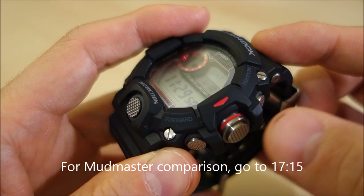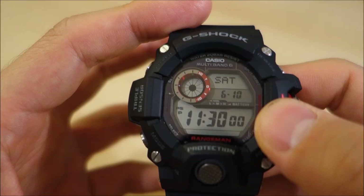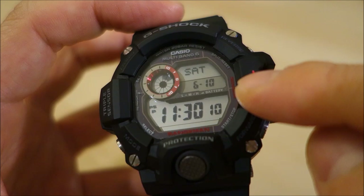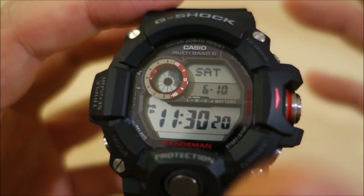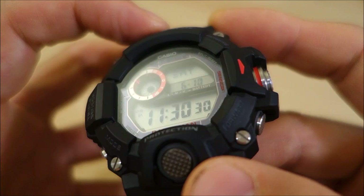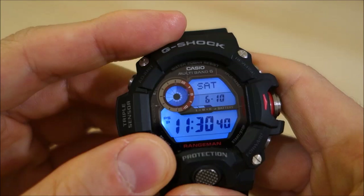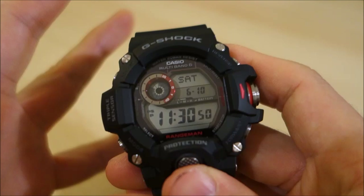Of course with just about all modern G-Shocks it's got 200 meter water rating. It's got a positive LCD display, not like some of the limited editions which have a negative display. I probably overall prefer the positive displays — I just find they're easier to read. Personally I find positive displays a little bit better for visibility and readability in various conditions. This one is not sapphire — it is mineral glass, so it's not the higher-end level of sapphire. The lighting is LED, and it's a pretty good LED. It looks almost like EL evenness in the lighting, but it is not EL — it is LED.